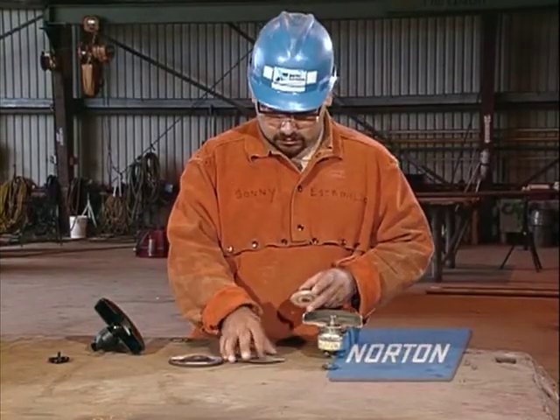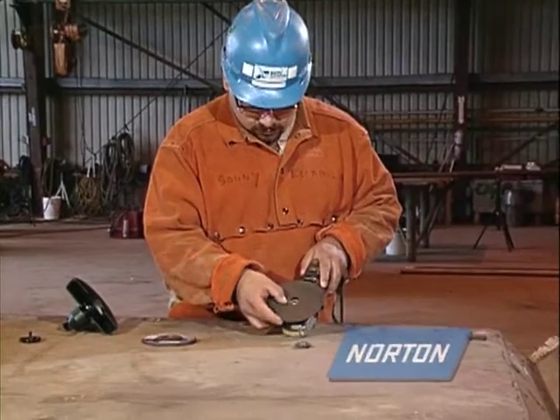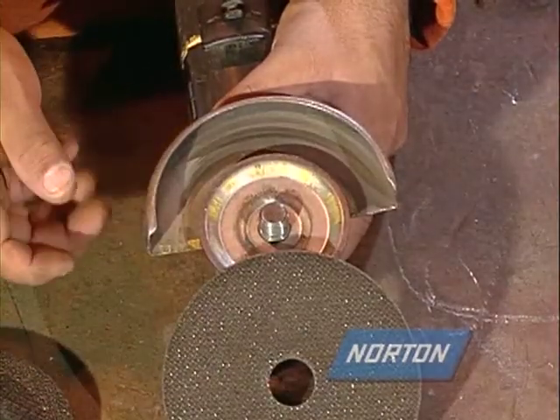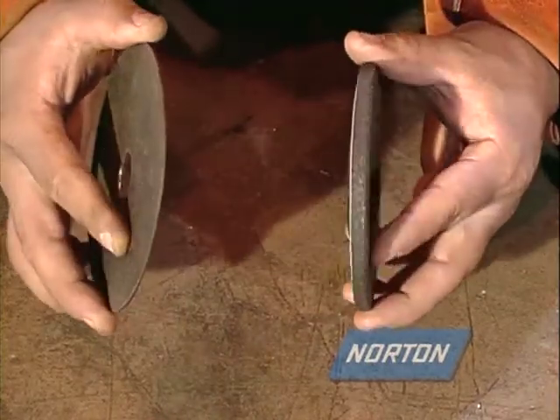Never attempt to mount a cut-off wheel on a right-angle grinder that is not specifically designed, guarded, and rated at the proper speed for cut-off wheels. Only use reinforced cut-off wheels specifically designed for use on a right-angle grinder.